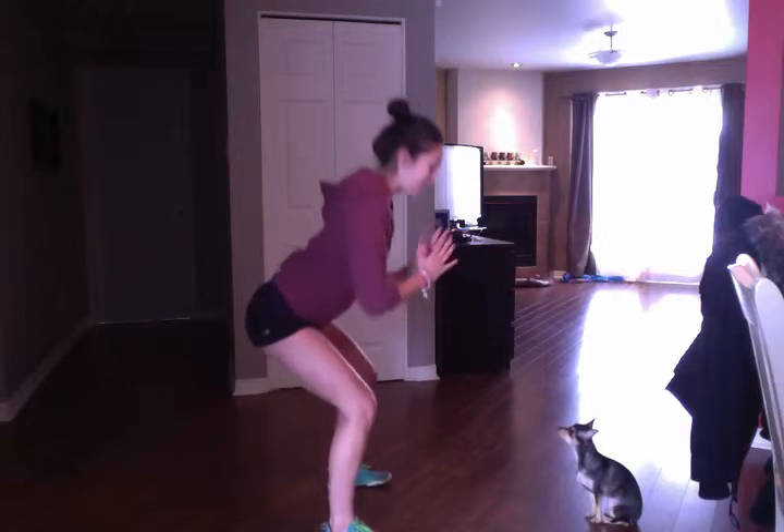You can tell your participants it's like sitting on a chair. Really send the weight back — the weight is in the back, not in front. This is the squat.